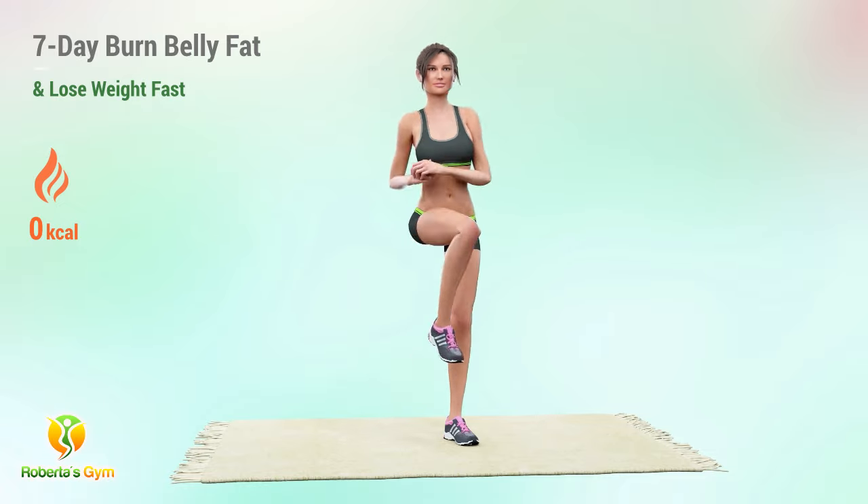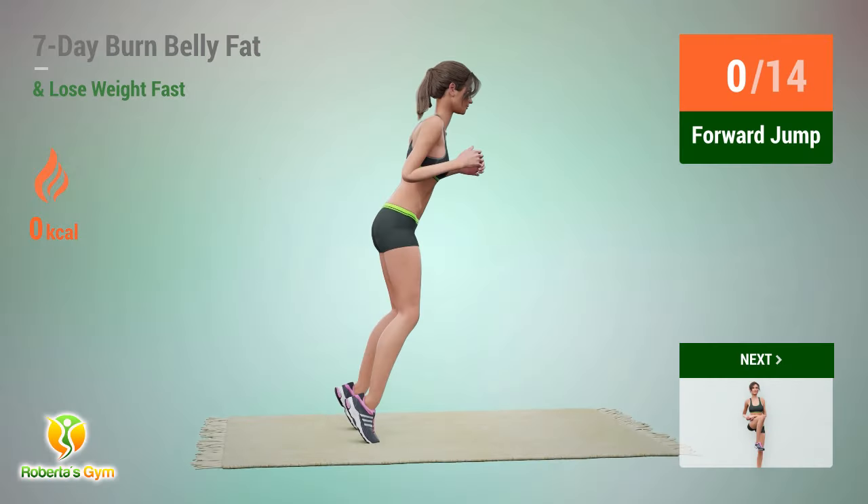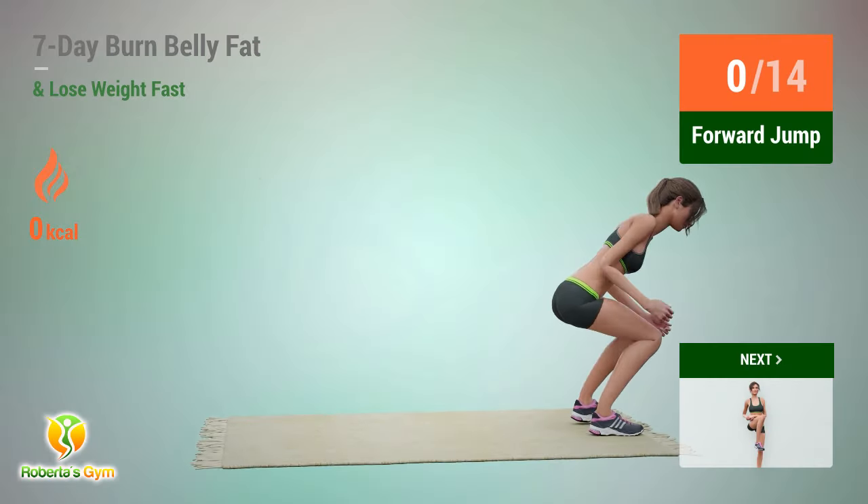Take on this intensive 14-day challenge designed to help you lose weight and burn belly fat quickly. See and feel the difference.